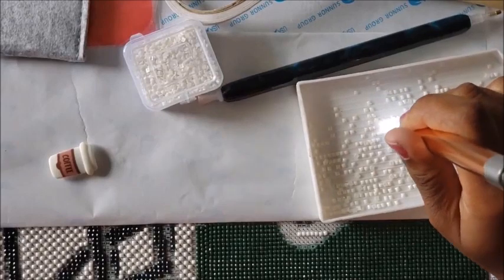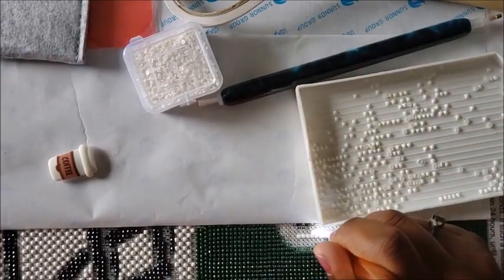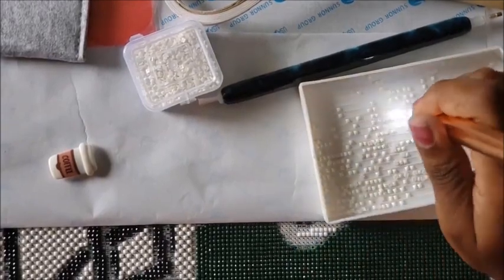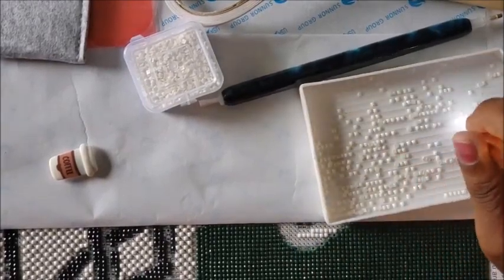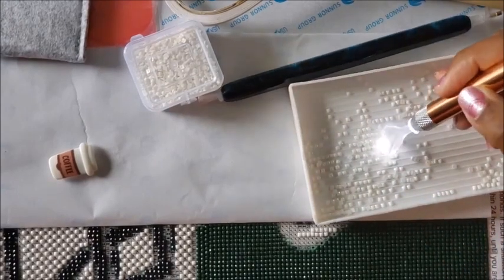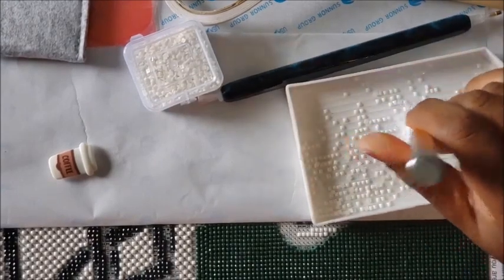When you get the wax in the pin, it actually works pretty nice. The trick is getting the wax in the pin and taking the plastic off. Please remember to take the plastic off, folks. Don't be a Miss Coffee — take the plastic off and get your rest.